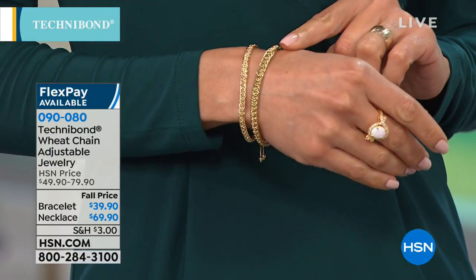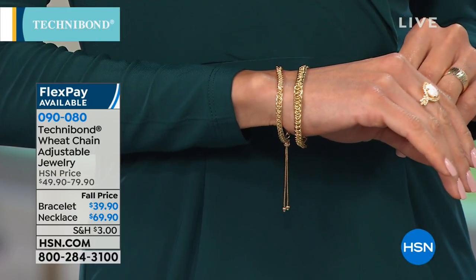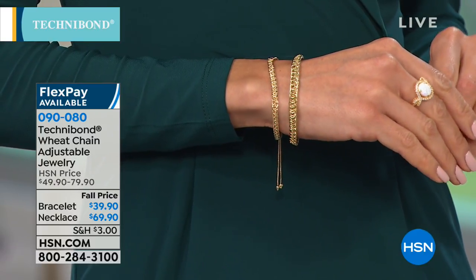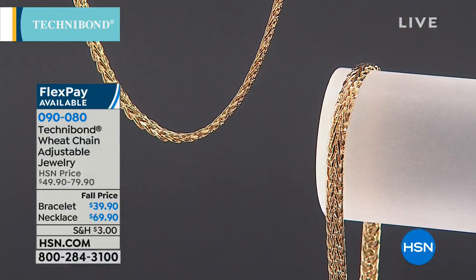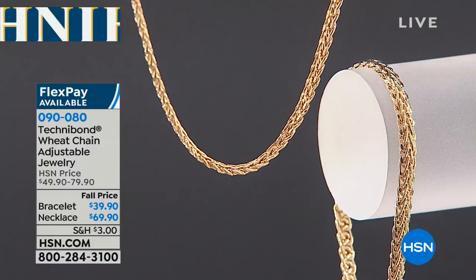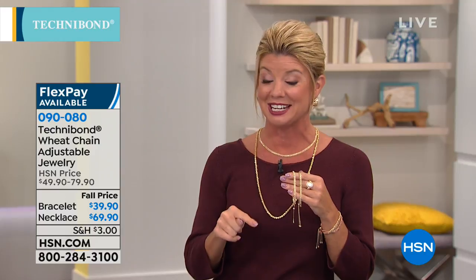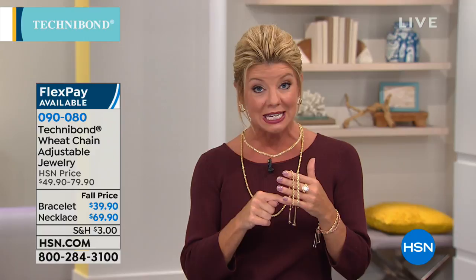Gold just works so beautifully for fall — it's rich, inherently valuable, and historically gold goes up in value during uncertain times. We're told we are crazy busy. This bracelet is $10 off at $39.90 — it will be $49.90 afterward — with four flex pays. It's fully adjustable from 6¼ inches up to 10 inches. The necklace goes from 16 inches with a full 8 inches of adjustability, all the way to 24 inches.